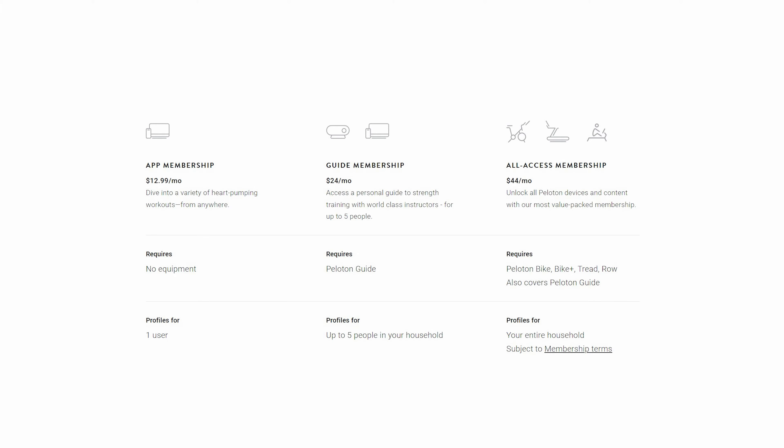It doesn't have any tiers. For example, Peloton has the basic package that starts at $12 a month, and then the all-access package is $44 a month. So there's not that tier system — it's $10 all in.